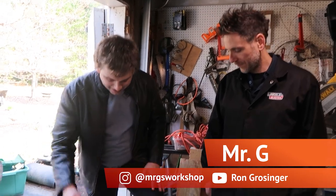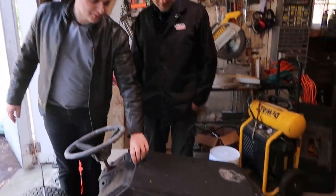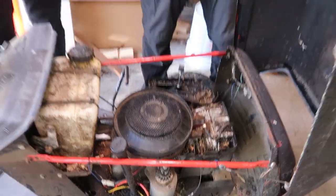Alright, so Mr. G, we have figured out how we're attaching to our drivetrain. Now let's talk about the elephant in the room — this big, heavy, stupid, stupid motor. Let's get it out of here.